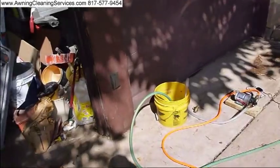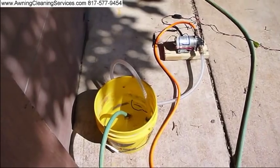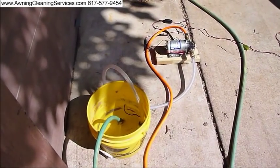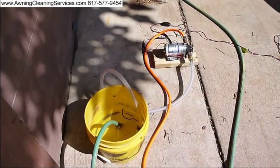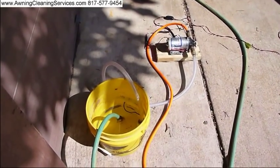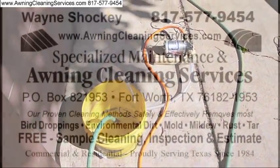This is Wayne with Specialized Maintenance Awning Cleaning Service here in the Dallas-Fort Worth Metroplex. You've just watched me do some tests on this pump — working real good. Thanks for watching the video. Just give me a call if you have any questions or comments. Thank you. Have a great day, as always. Bye-bye now.